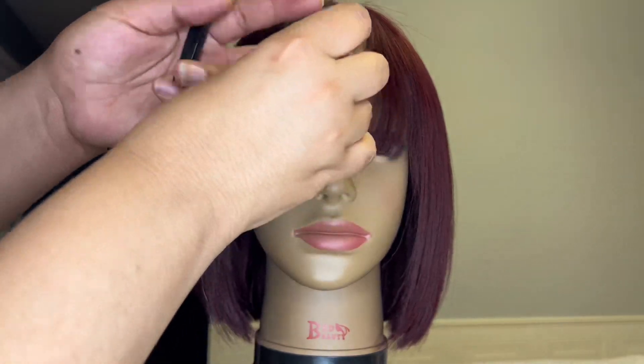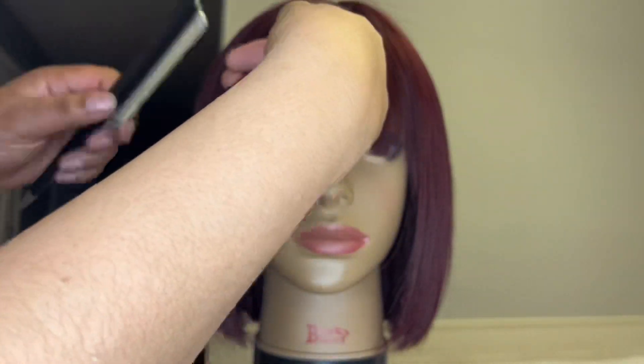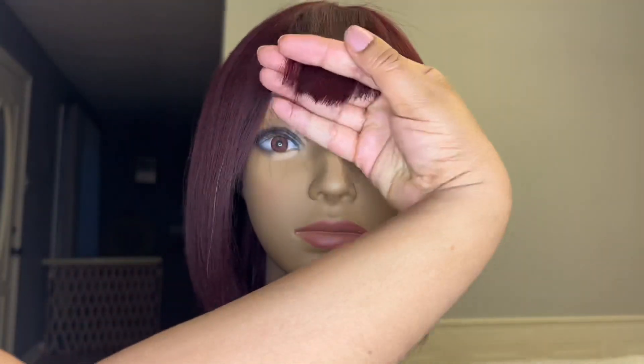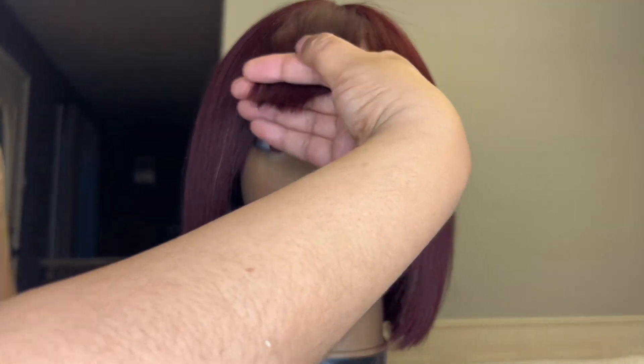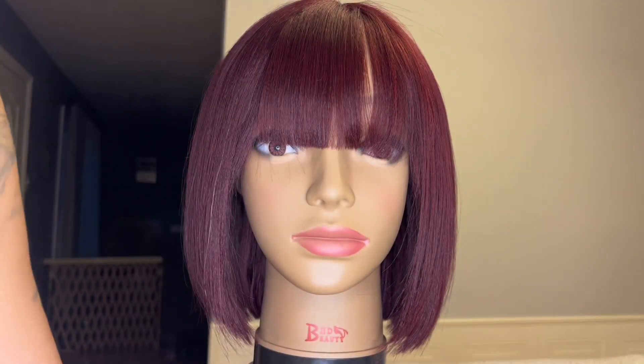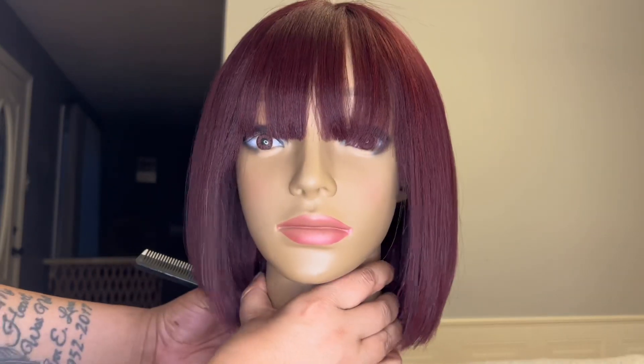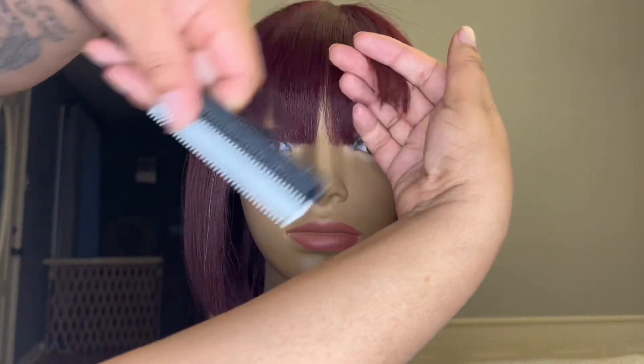Now it's time to work on these bangs. I'm working in sections again but I'm noticing there are some long pieces, so I'm just taking my shears and snipping those right off — no big deal. Then using my flat iron to gently bend the hair. Not a bump — I had to correct myself last time — just a bend.